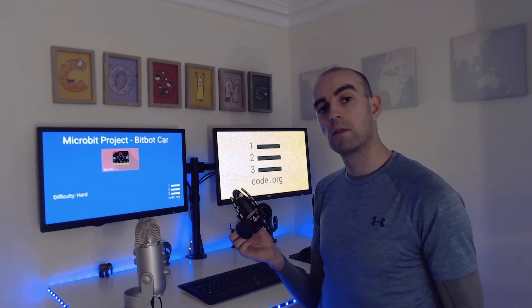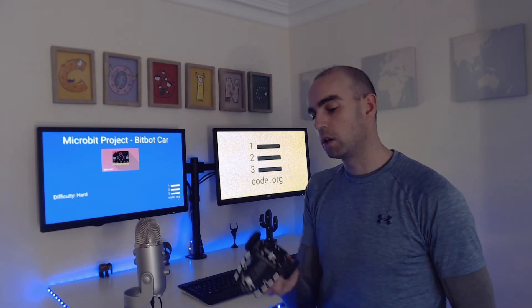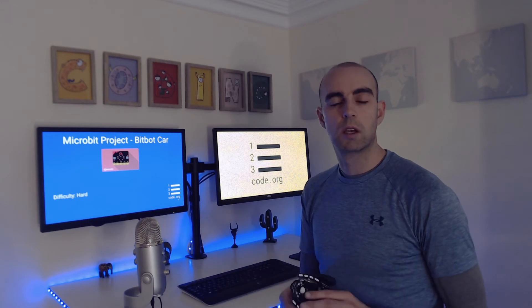For this review, we're going to be using the line sensors. We have a track that has a line around it, and we're going to be programming the car to see if it can go around the track using the line sensors and the code that we give it.